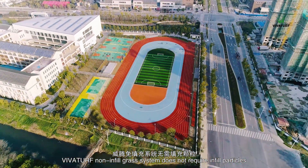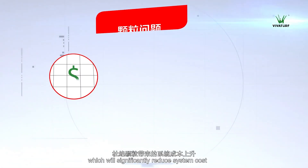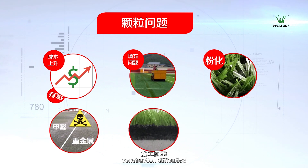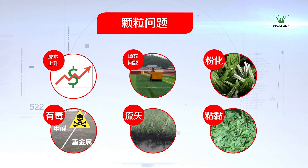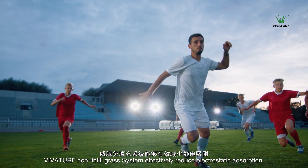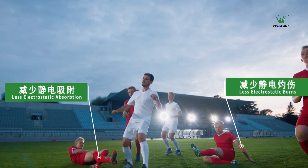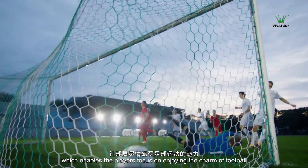VivaTurf non-infill grass system does not require infill particles, which will significantly reduce system cost, construction difficulties, and health and safety concerns caused by particles. Compared with regular non-fill systems, VivaTurf non-infill grass system effectively reduces electrostatic absorption and electrostatic burns, which enables players to focus on enjoying the charm of football.